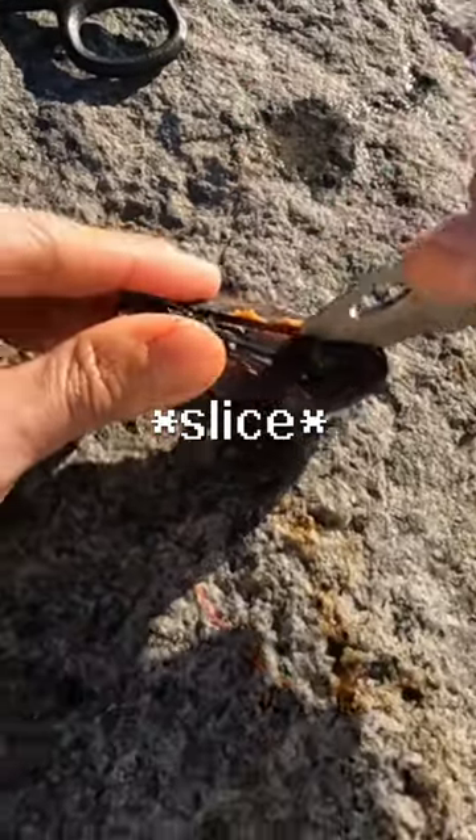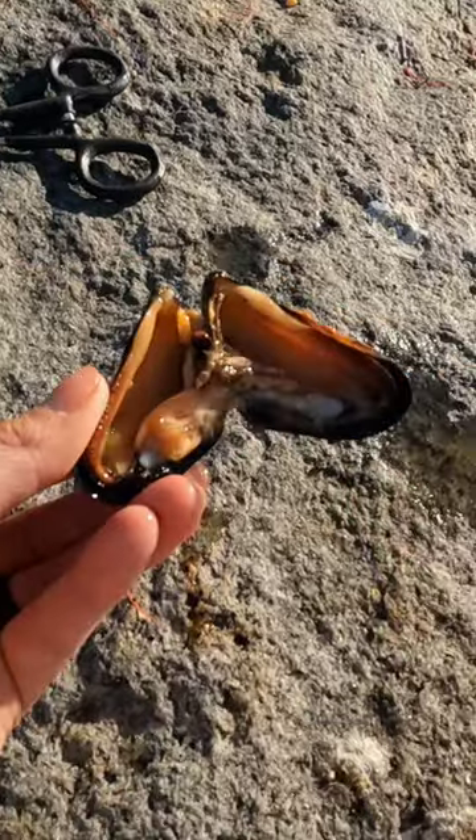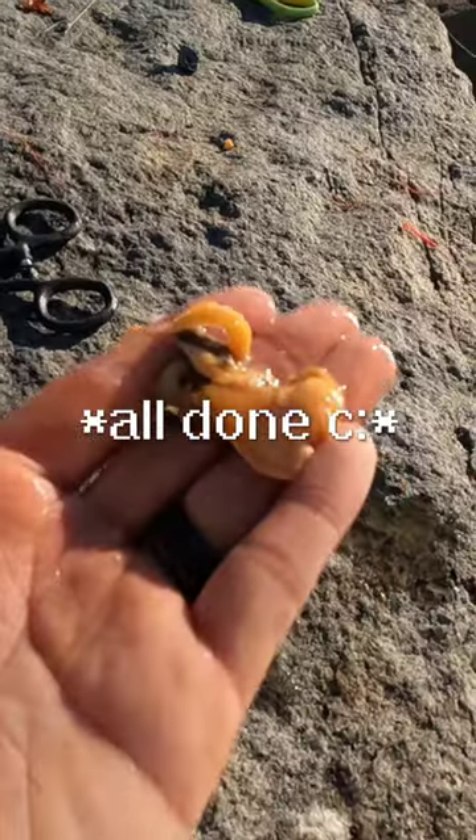Go down and slice right through it. The muscle should open right up. Two pieces of bait — slice through the muscle down there slowly and carefully until it is all out. One piece of muscle for bait.